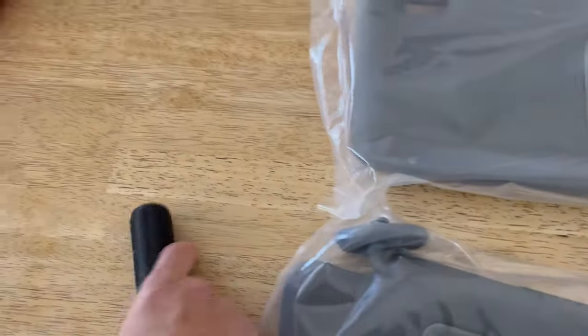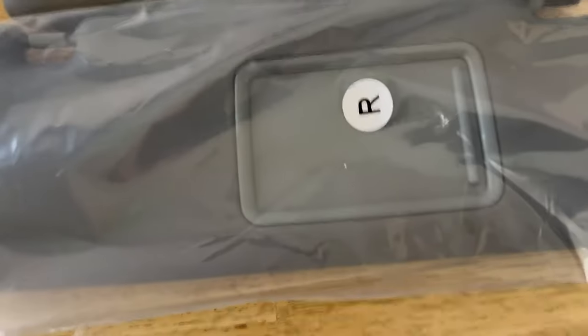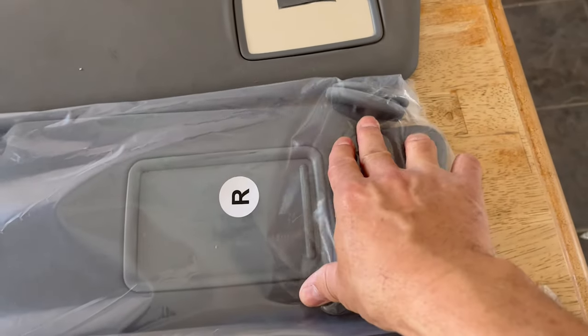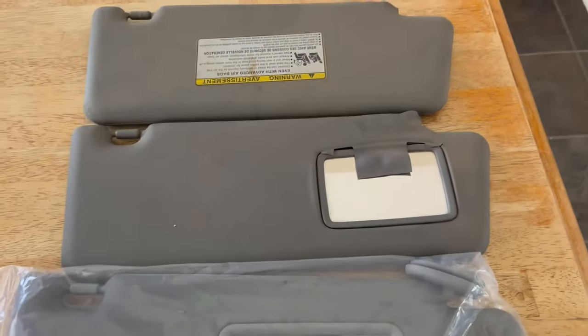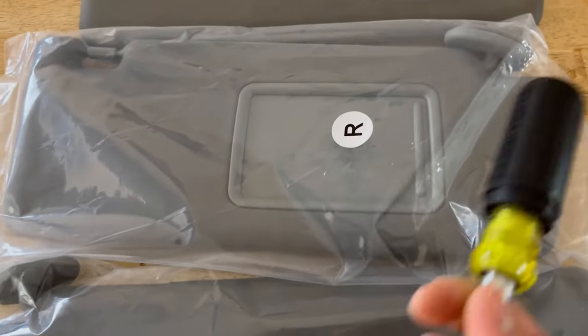The only prep you need is a screwdriver. We're just going to take this little sleeve — see how that sleeve separates from there? We're just going to take that sleeve off of here. Make sure you've got your left and right sorted, and then we'll go ahead and install. It's literally just a screw on each side.